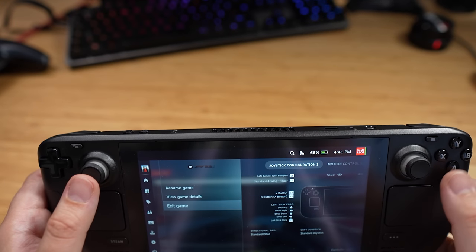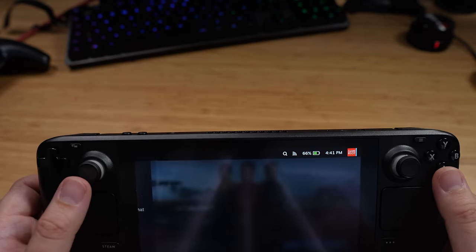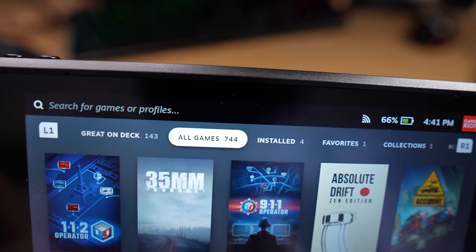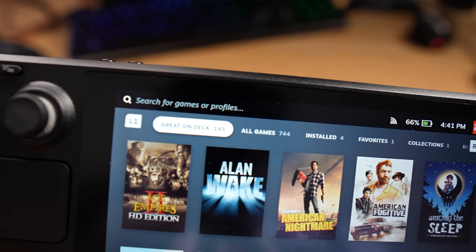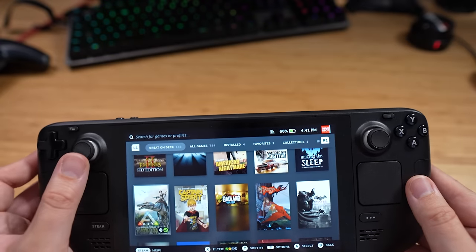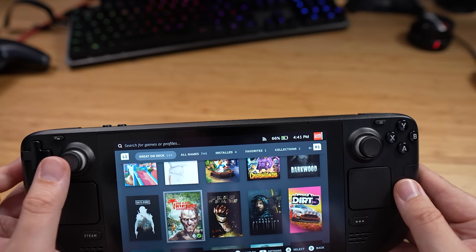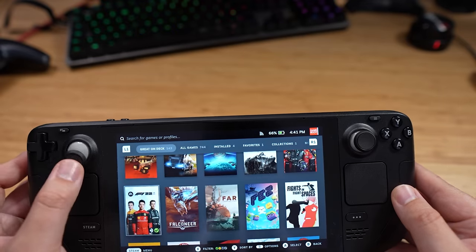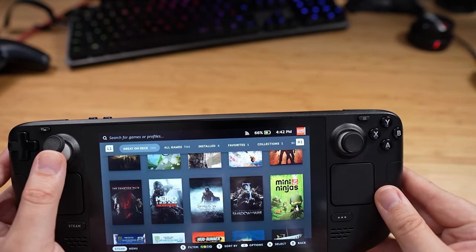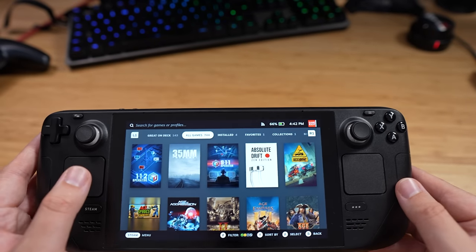Let's have a quick look at the library. I've got 744 games — 143 of those have been approved and are great on the deck itself. We've got Batman, Bioshock, Call of Duty, Death Stranding, Days Gone, Dirt 5 — a pretty decent collection of really good games that work perfectly on this device. Some games like Fallout may have a few issues and require workarounds, but generally if it works on PC, it should work on this device.